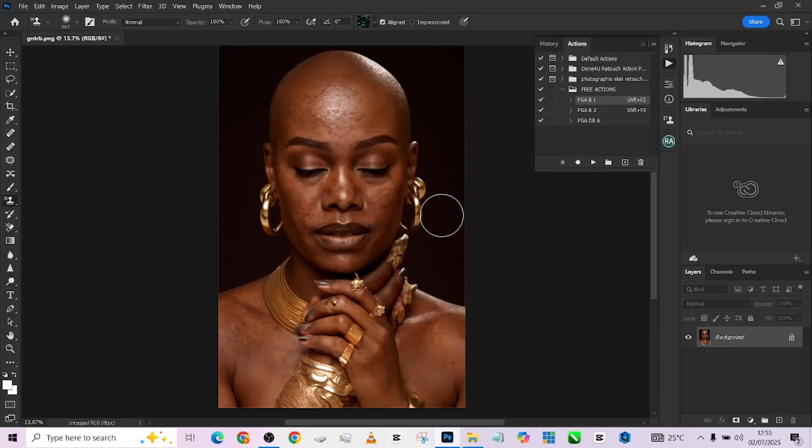Hello guys, welcome back to Photographics Academy. Today we're going to be retouching this image live using this amazing action called 'Free Action' — we're giving it out for free. To get it, go down to the description of the video, click on the WhatsApp link, gain access to our WhatsApp community, and perform a very simple task. Once you do that, you get the action for free. Let's quickly get started.